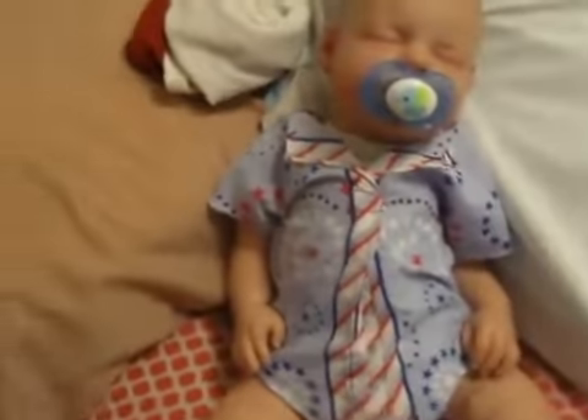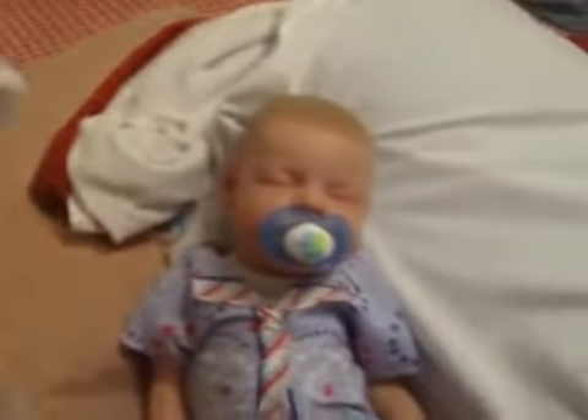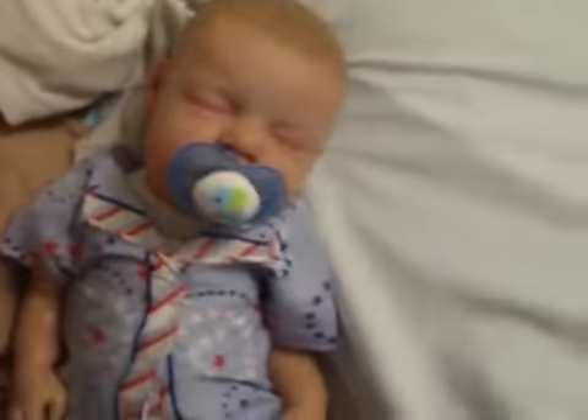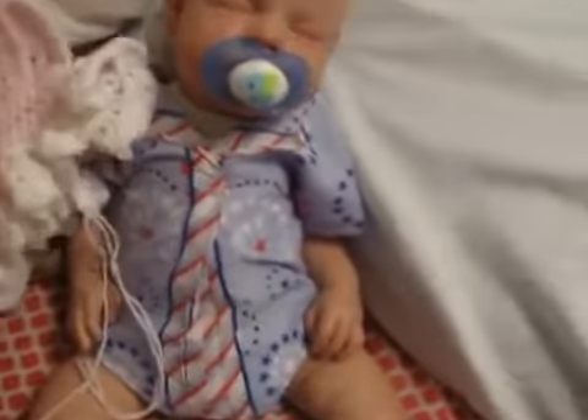I did sew it. And also a work in progress for a lady — I have not finished it, but it will be a dress. And she'll have some booties, a headband, and a monkey.